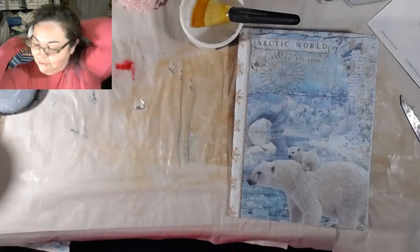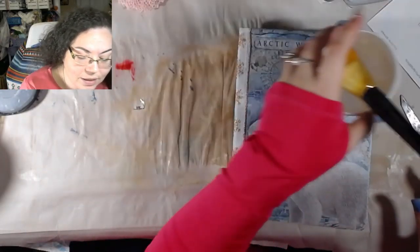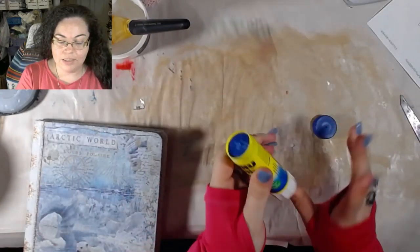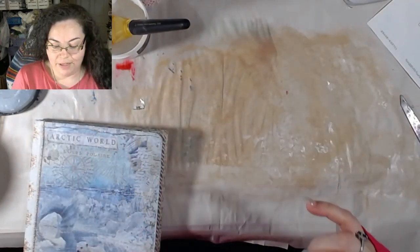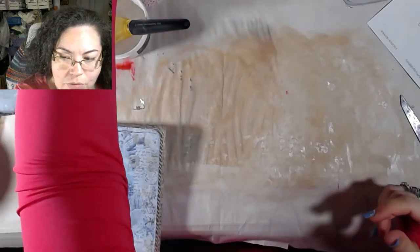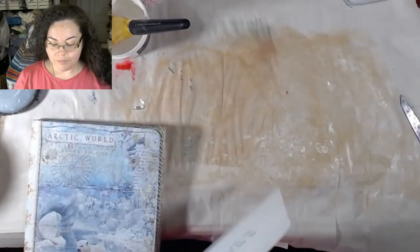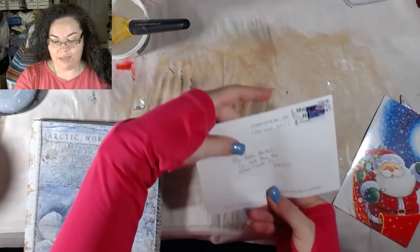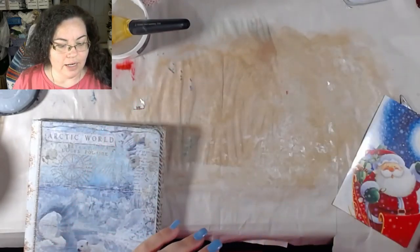I've never actually done a glue book before, but I've gathered a couple of things that I felt like I wanted to put into one. Let me show you this card real quick. This is my card — I'm going to show you this side. This is just the envelope and that's my address.